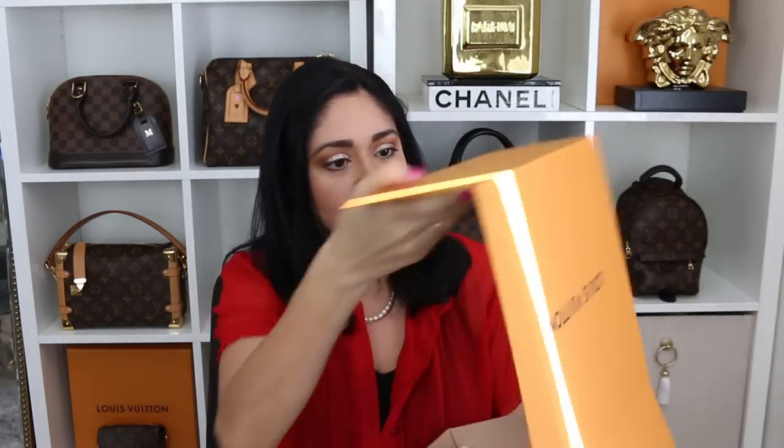Here's the box. I'm kind of nervous — super nervous because again, I don't know what to expect. All right, let's do this.